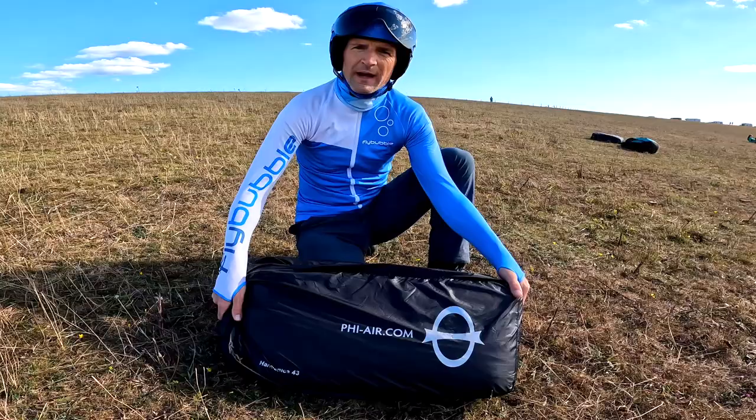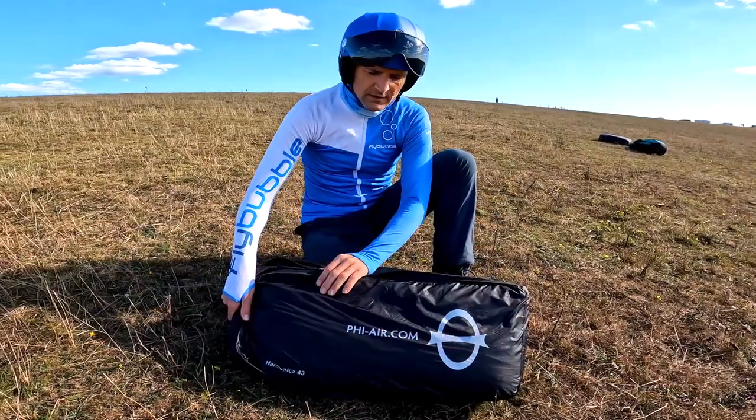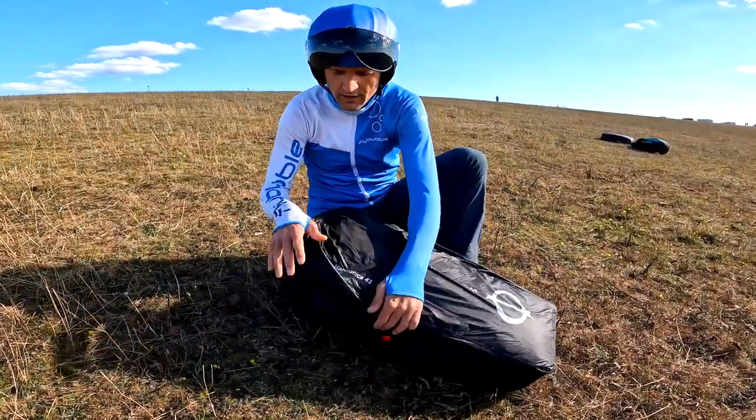Fee gliders don't come with a backpack, but they come with a concertina bag they call the harmonica.